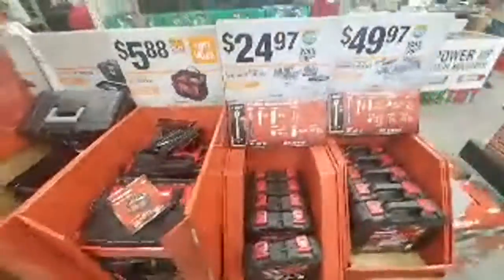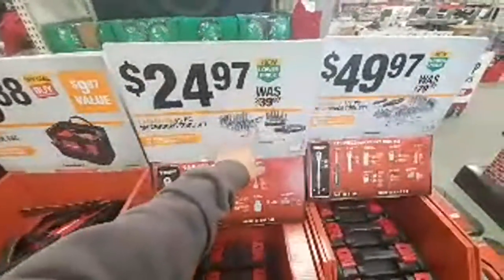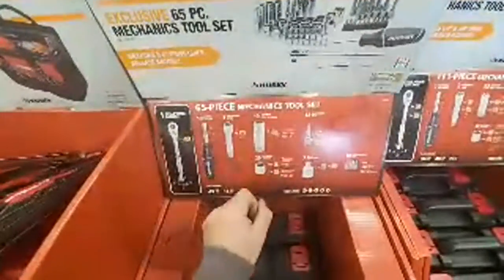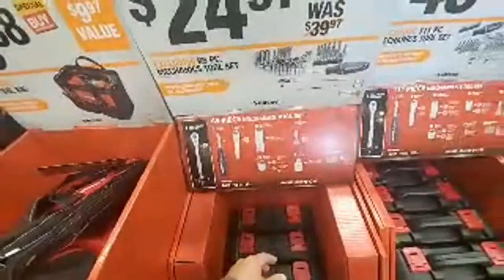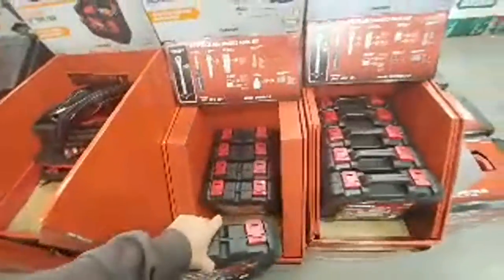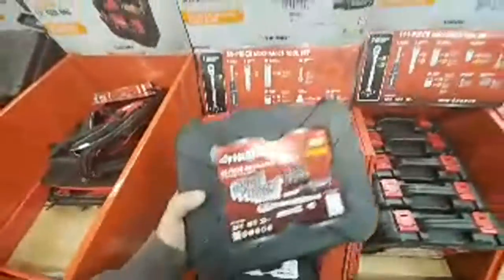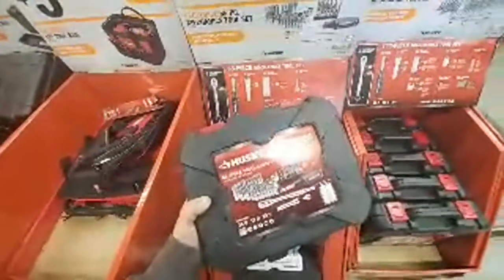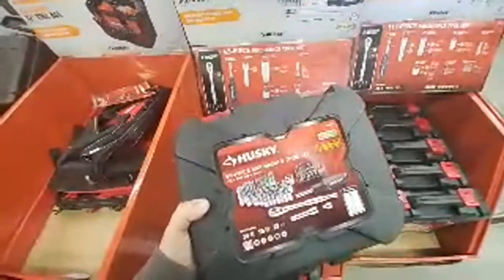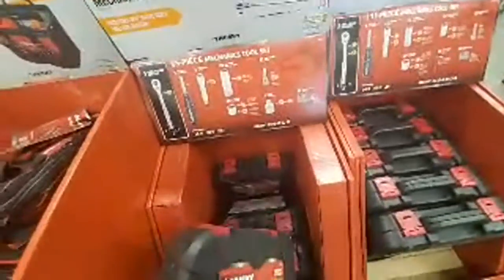You get some nut drivers — these look like they're all six-point. You get ten deep sockets, all six-point everything. For a three-eighths set at $25, this has sold pretty good. You get a drive adapter. There are 39 sockets out of the 65 pieces — more than half. You also get 12 nut driver bits up to a half inch and 12 millimeter. I like this for $25.